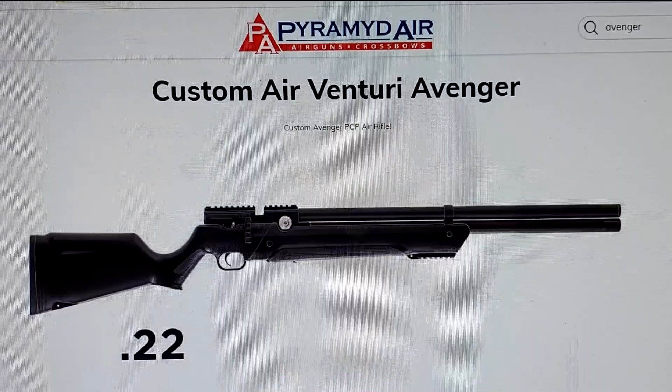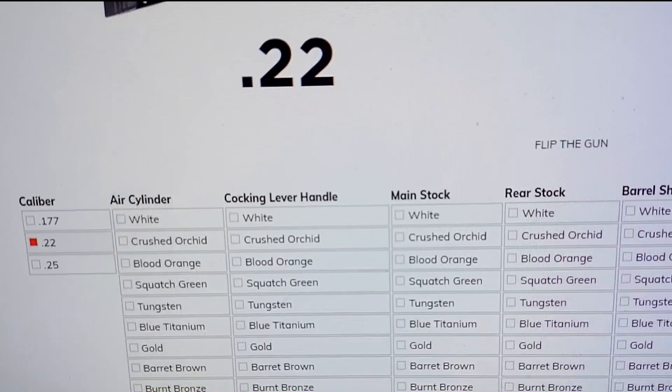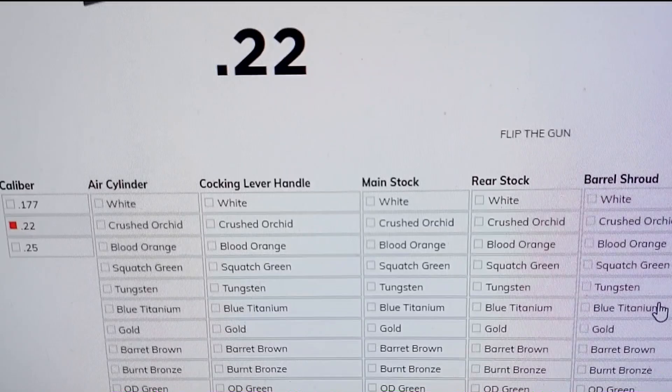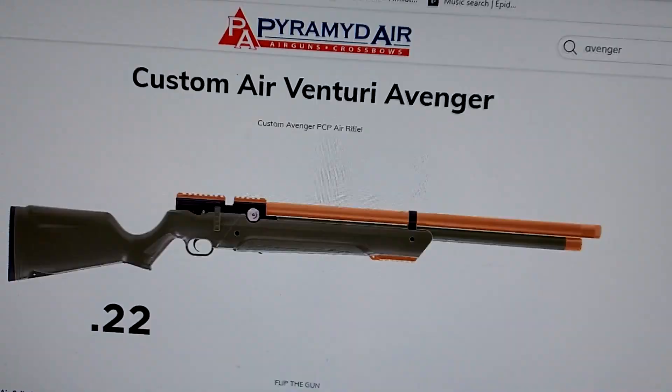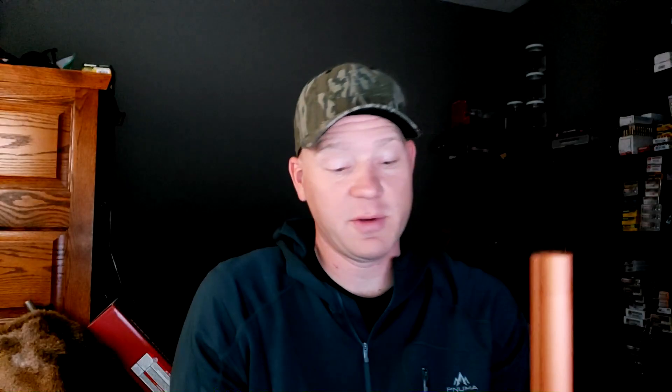This is my new cerakoted Air Venturi Avenger. Let me show you on their website real quick some of the options that you have - you can get real crazy with it. Here is their website. The new one I just customized is the 22, so here's the page you'd go to. You go down and you have all these different colors and options for all the different pieces across it. Here's how I have mine set up: the stock is OD green and all the accent stuff is the copper color. Pretty slick.